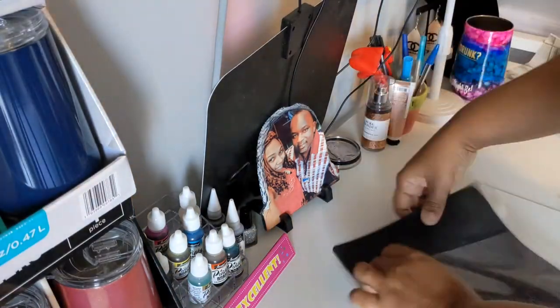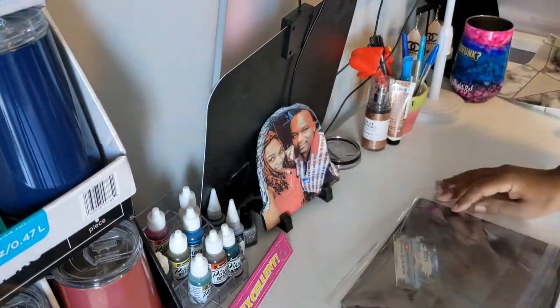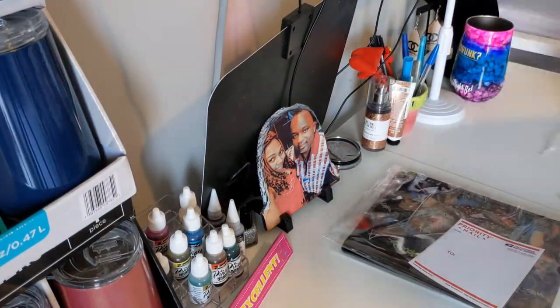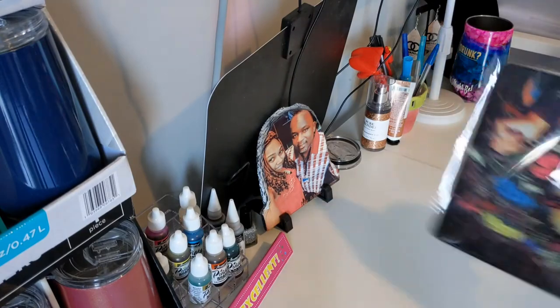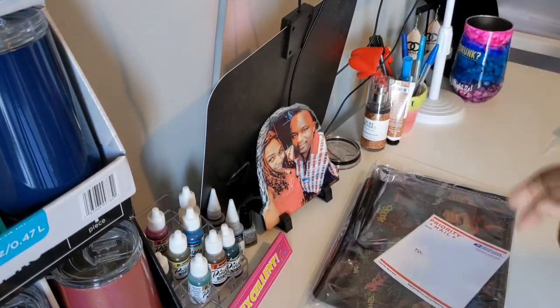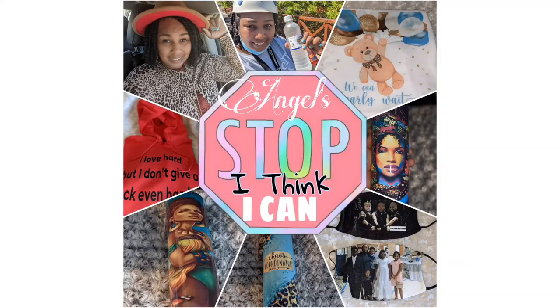And there you have it — I just packed it up and put my little business card, my YouTube channel. Everything is complete. I packed and made this mouse pad in under five minutes, you guys. Thank you for tuning in, see you next time, bye.